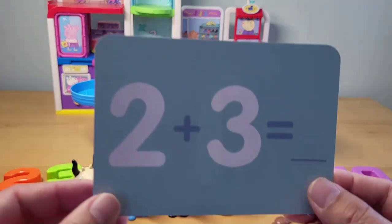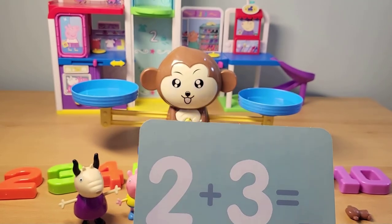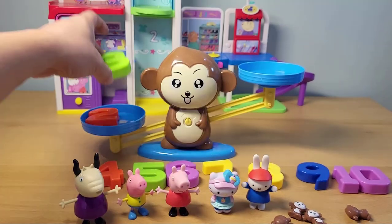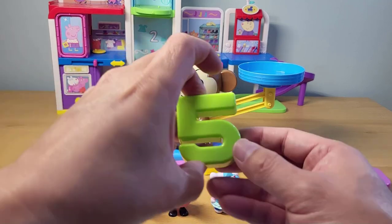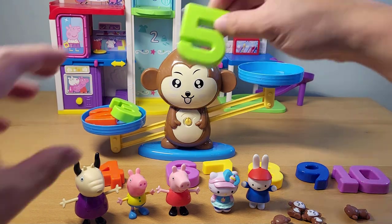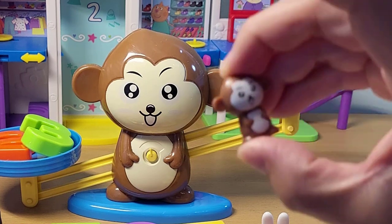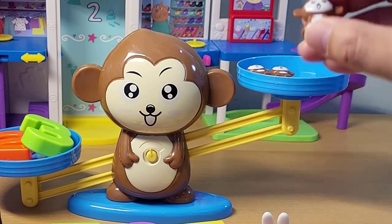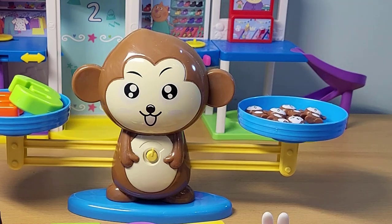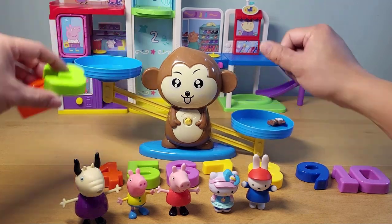Next one: two plus three. What is that going to equal? I think two plus three is going to equal five. Let's see if it works — and it does! And sometimes you forget the number five — you can also look at how many monkeys. One, two, three, four, and five. It balanced. So two plus three equals five.